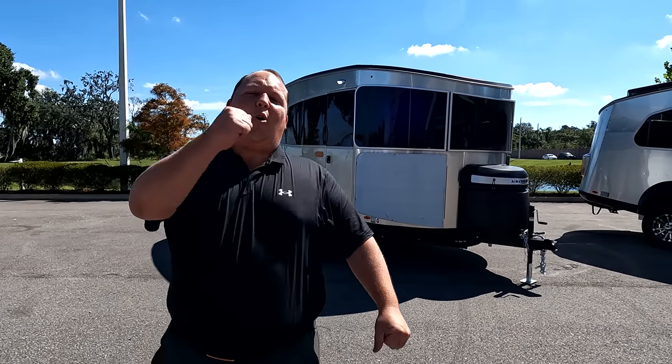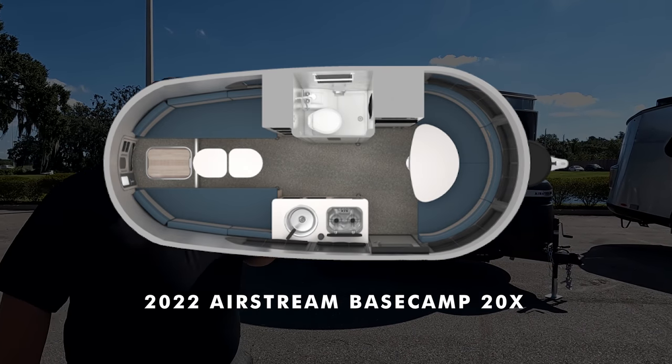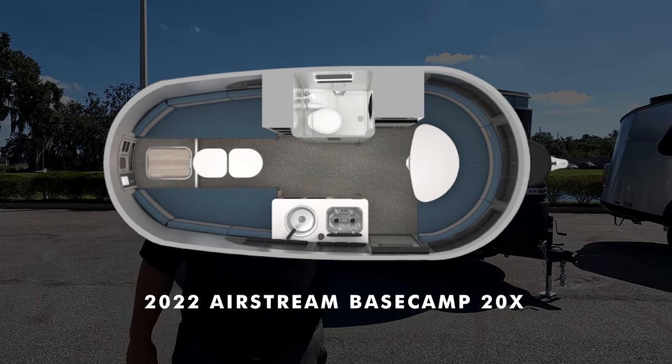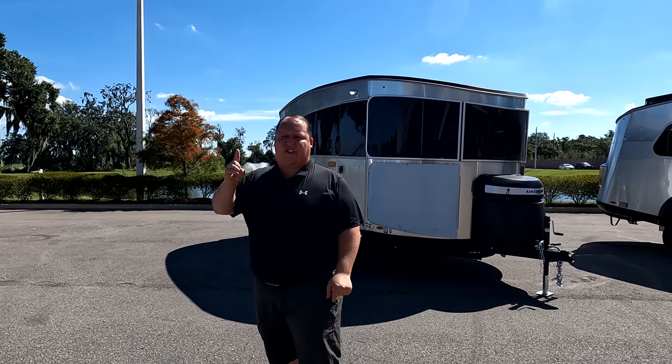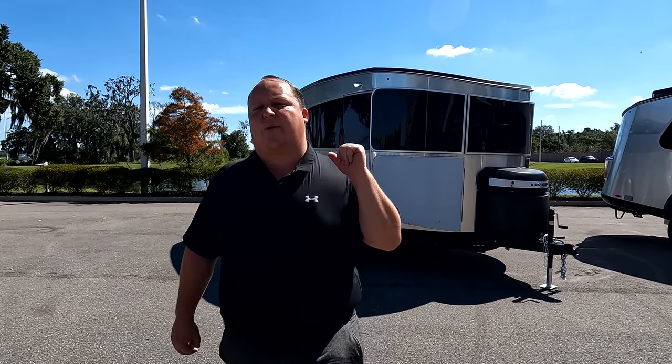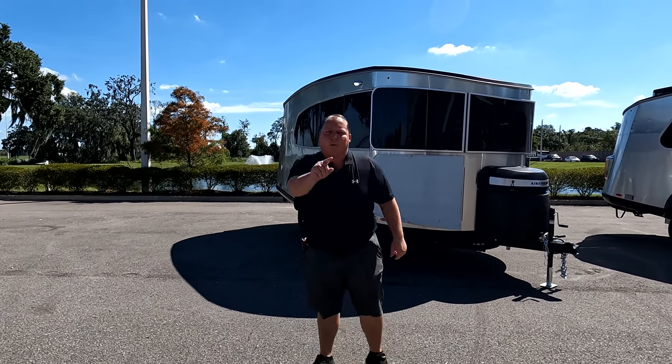Hey everyone, I'm Matt, welcome back to another video. Today I am super excited — we are taking a look at one of the smallest Airstreams on the entire planet. This is their brand new floor plan, the 2022 Airstream Base Camp model 20X. We're going to look at outside features first, then inside features, then give you three things we love and three things we dislike. Starting in three, two, one.